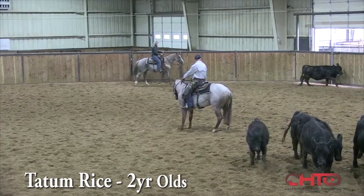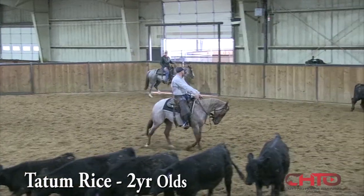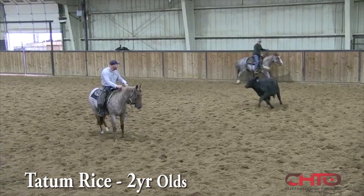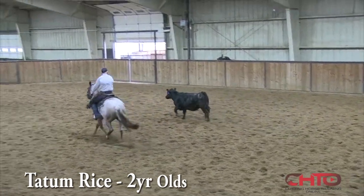I'm not as big probably on holding the line as some people are. You do have to hold a line sometimes, there's no question, and stay against the cow and stop it. But there's also a place where a horse needs to get away from a cow so that they can draw it to them.